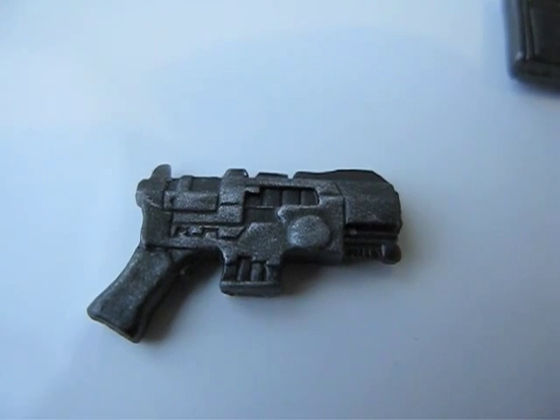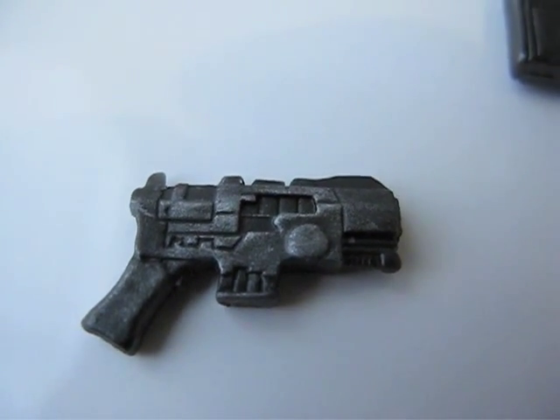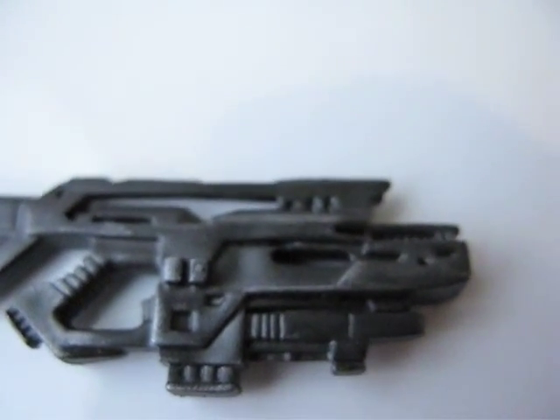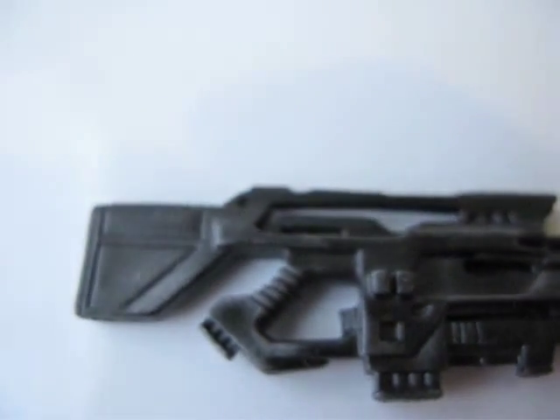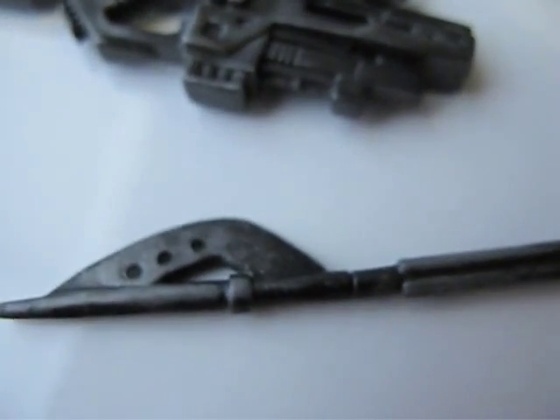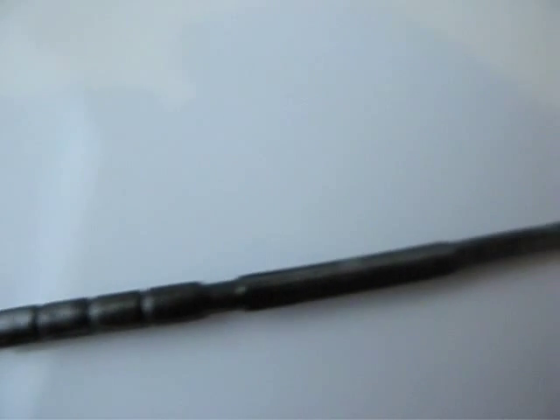Here's a closer look at the pistol, and the rifle, and the spear, and his broken hand.